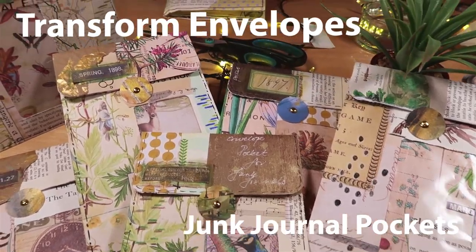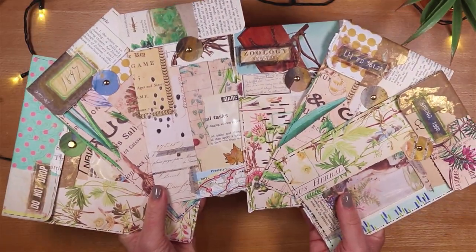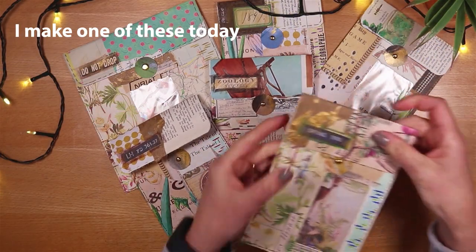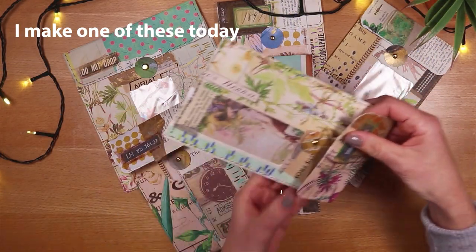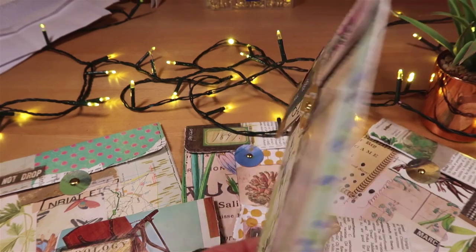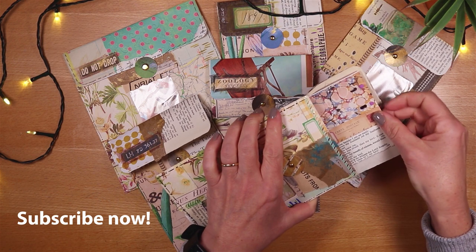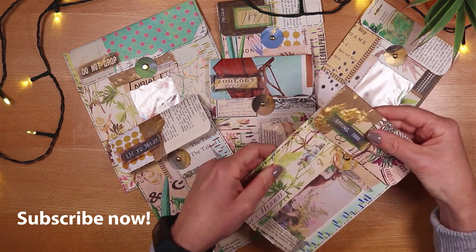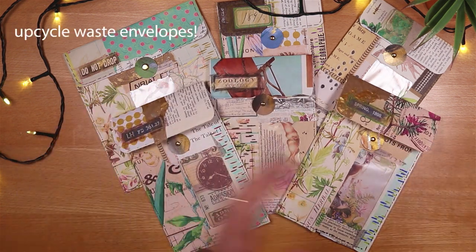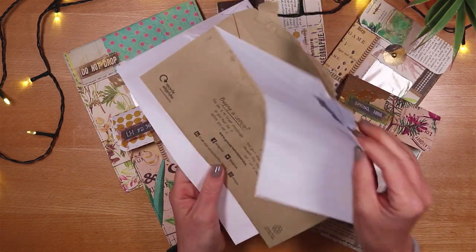Today we're making pockets from tatty torn envelopes. These are pockets for junk journals which upcycle waste. They have a flap at the top with a cute little closure to tuck it behind, and you can see I've collaged on the front and also on the back. They're surprisingly robust and quite spacious, so lots of fun for tucking things inside. What's absolutely fantastic about these is what they're made from — waste envelopes, pretty much anything that comes through your door.